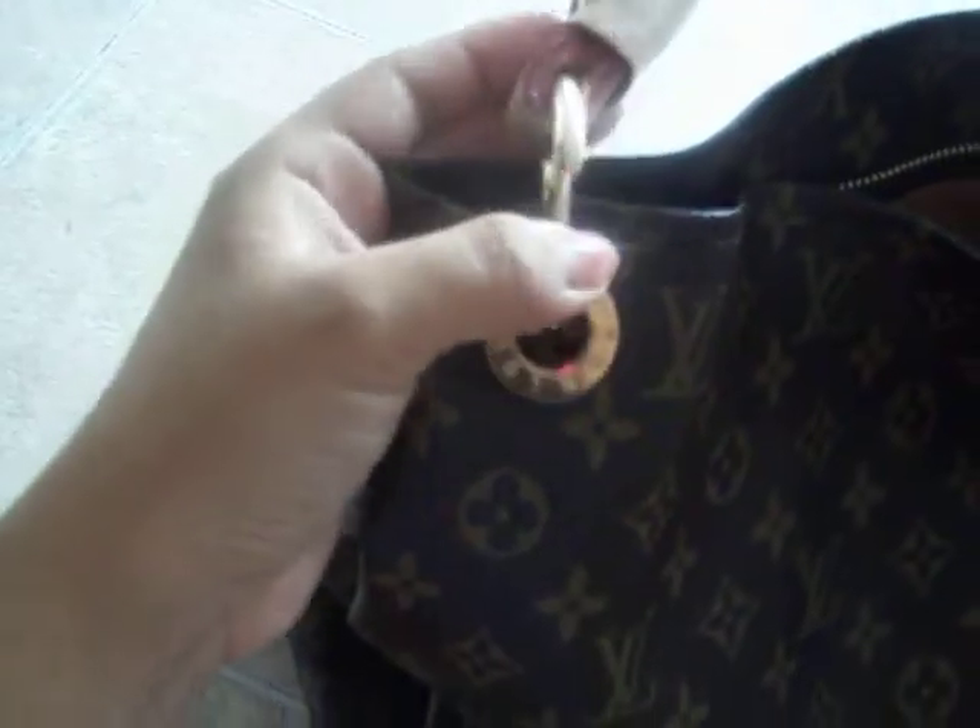I love it. I could take the strap off if I wanted to, because it has these little clip thingies — you just push down and it can come off, right here — and then I can just take this off.